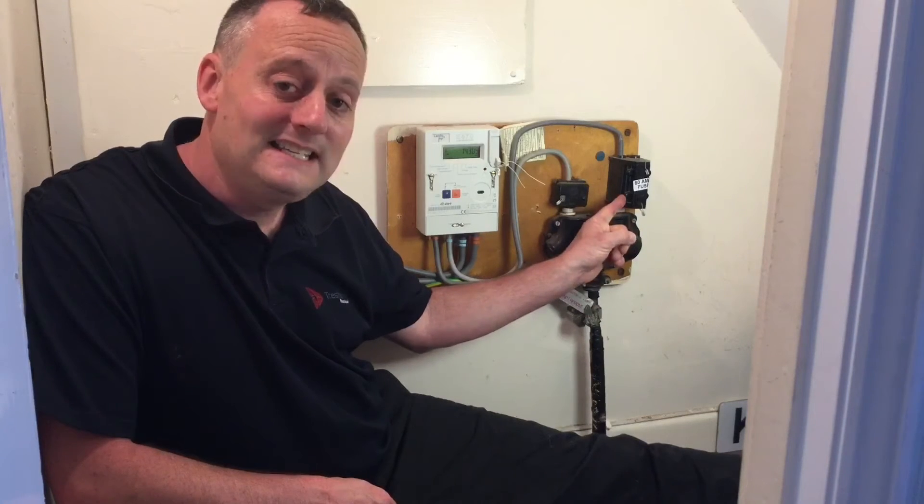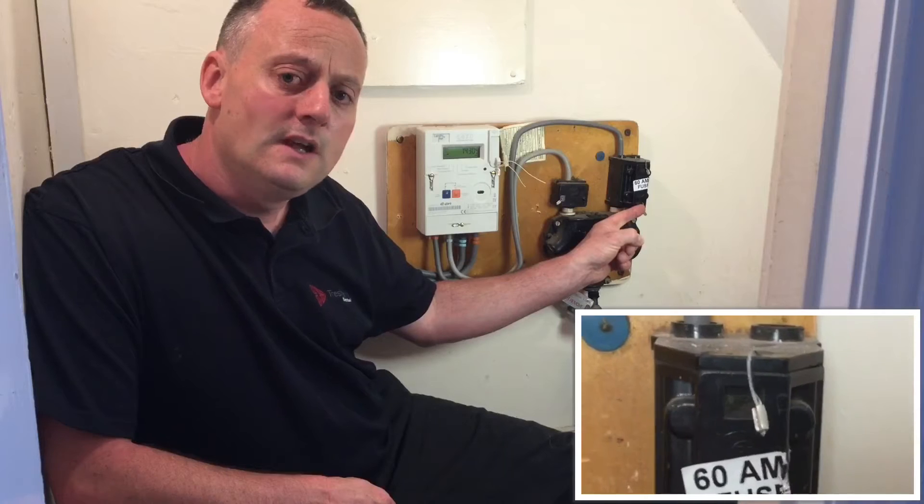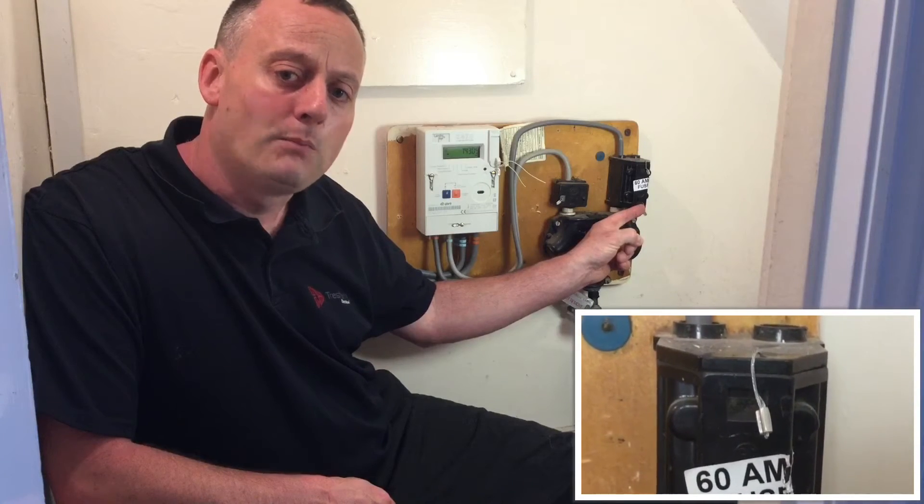Isolation for the distribution board has to occur within the distribution board itself. So in the event that you need to change the distribution board, you would need to pull out the 60 amp fuse, which is sealed by the supply authorities — and you would require permission before breaking those seals.